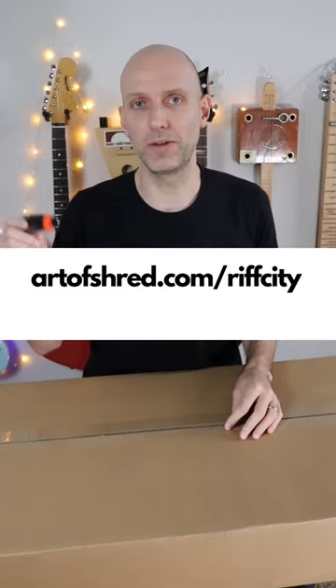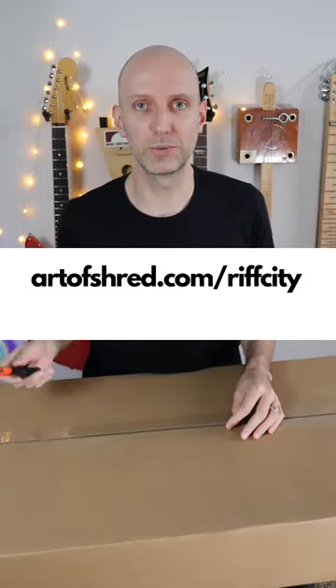Hey, it's Carl from ArtofShred.com, and I am here with an Epiphone SG Special 1 that I got on sale for $150. If you want to know when I find out about those deals, subscribe to Rift City below. Let's unbox it and see what it looks like.